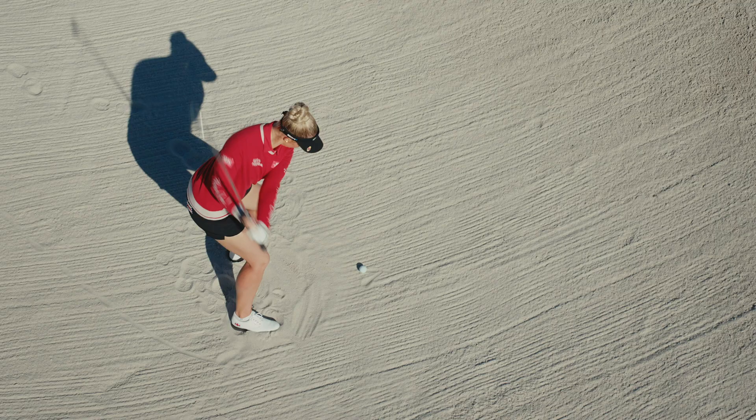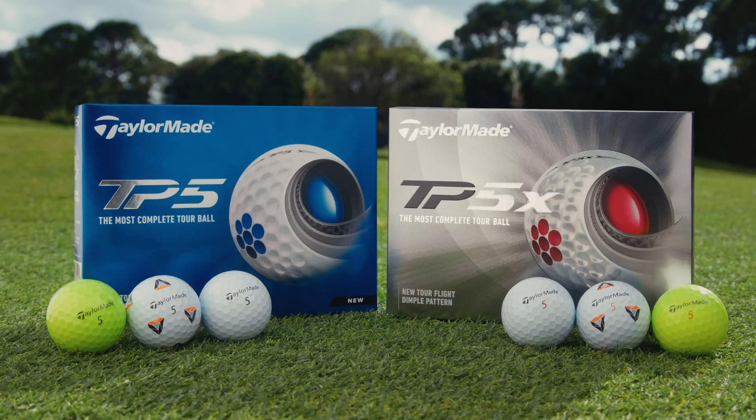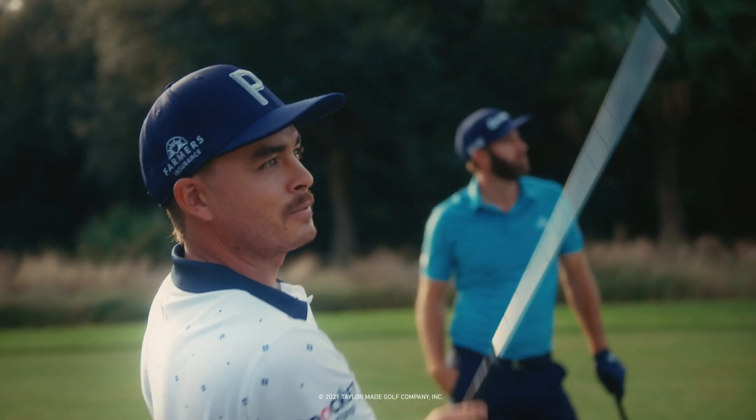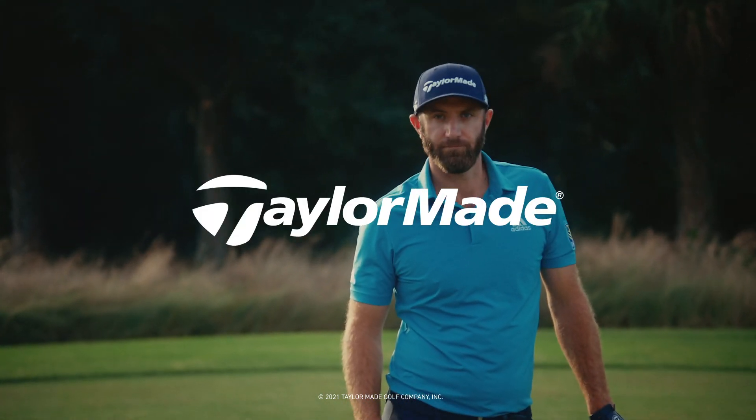No matter the shot, there's one ball that's better for all. Check. Introducing the newly redesigned TaylorMade TP5 and TP5X. The most complete ball in golf just got even better. Only from TaylorMade.